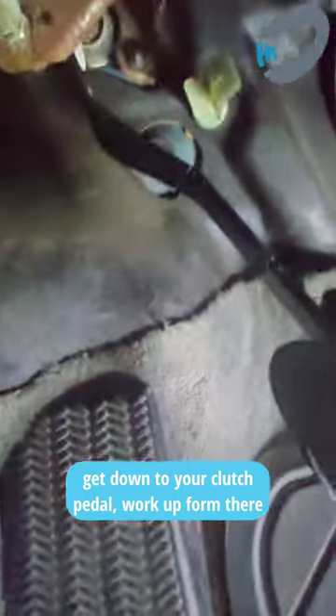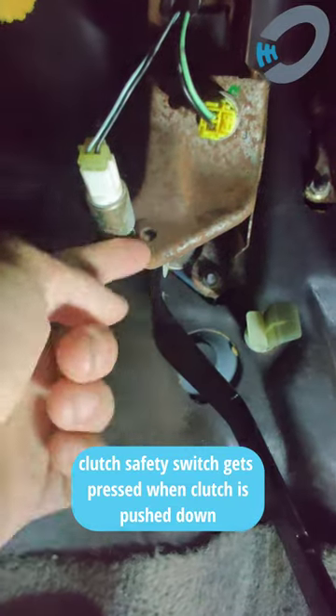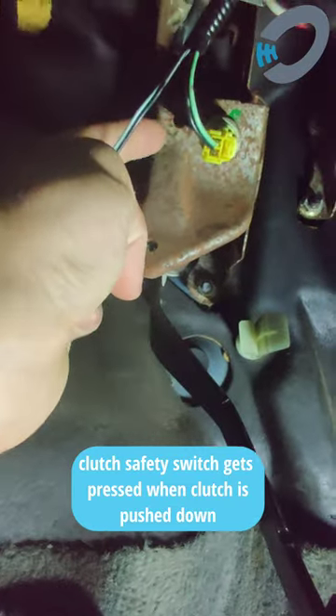Next what we want to do, if we look up the clutch we should see a couple of switches. Now the topmost switch, this yellow one, is going to be who we're going after.